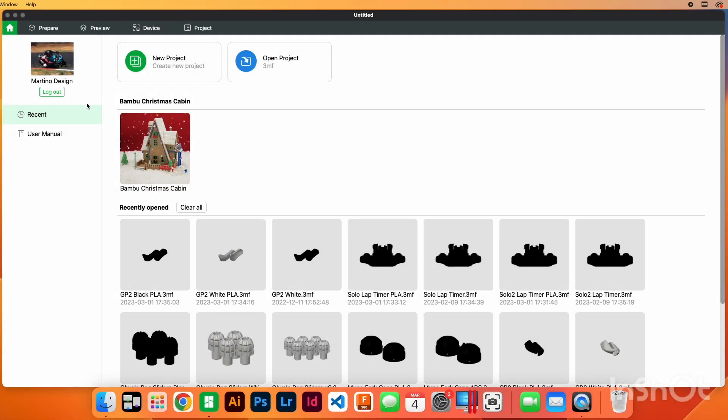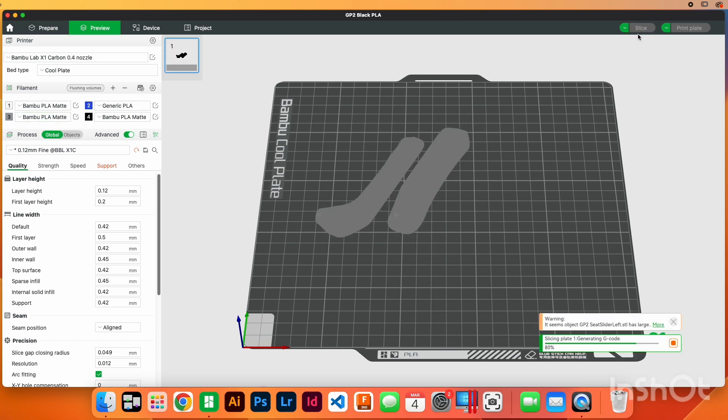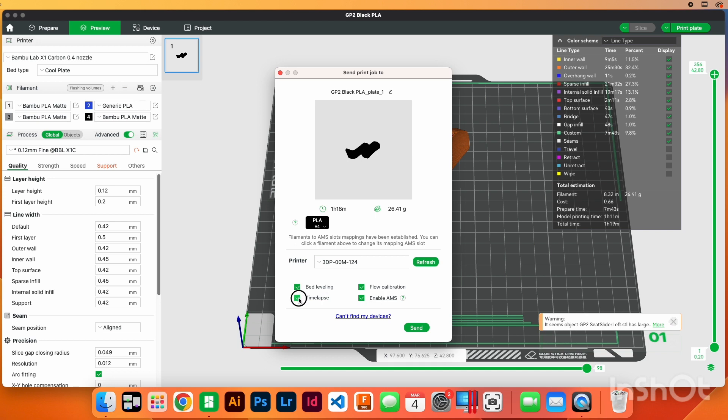So let me pull up the screen here and you can see how I set up the app and the printer to send these prints out from when I'm not at the house. You can see here I'm on the Bambu Lab portal right here — it's launched on my desktop. If I open an old project, this is GP2 Black PLA. My settings are already in there, my AMS is already hooked up. So if I just hit slice and then go to print plate, I'll turn off the time lapse. PLA is already selected — that's what's in the printer. The printer is selected and I hit send. Right now it's sending.